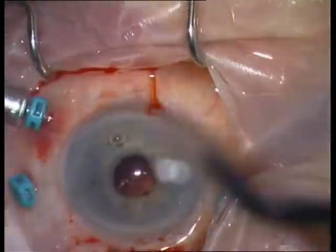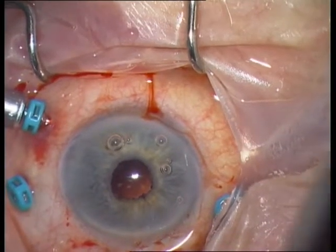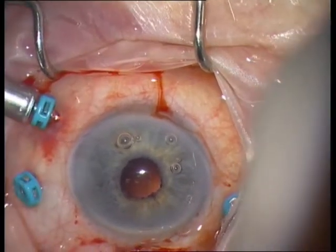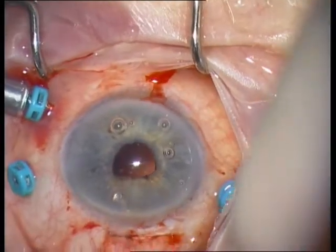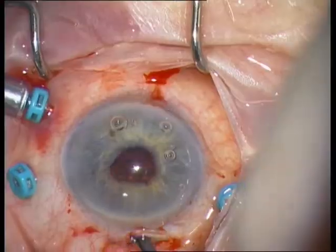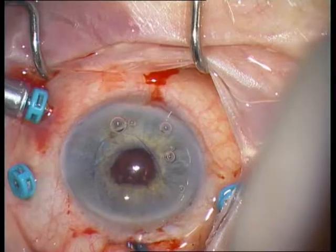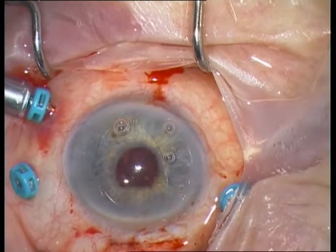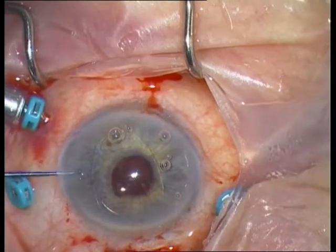Now comes the iris claw IOL — it has to be upside down. It fits nicely into the incision. 6 mm is perfect. The next step is the proper centration of the IOL.